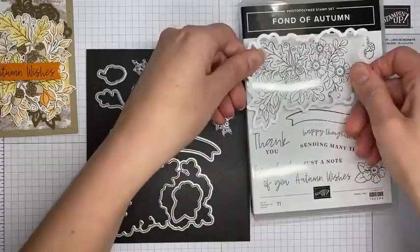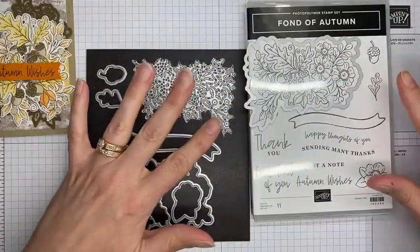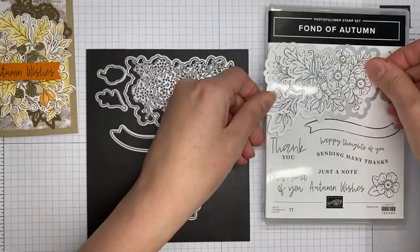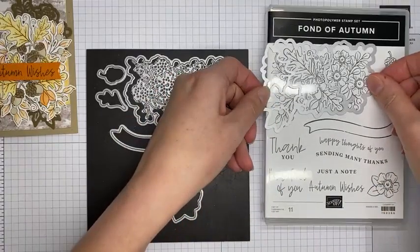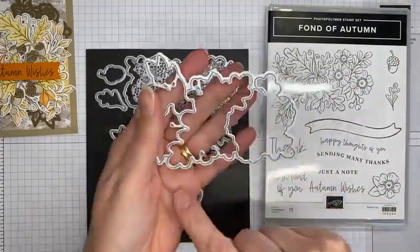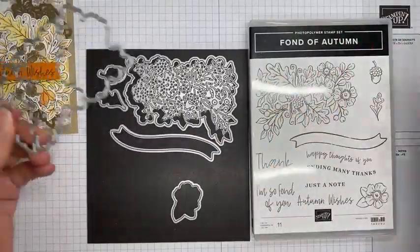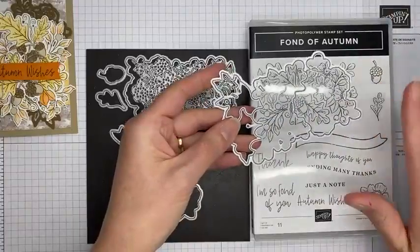The dies are really what I love about this set. One of the dies cuts out this larger image so you can stamp it all as one piece, cut the whole thing out, color it, or do whatever you want. Or you can take the other die — the one we're going to be using today — and it actually cuts the image into four individual die-cut pieces. Rather than hacking it apart with paper snips, this die is actually designed to cut it all out for you.